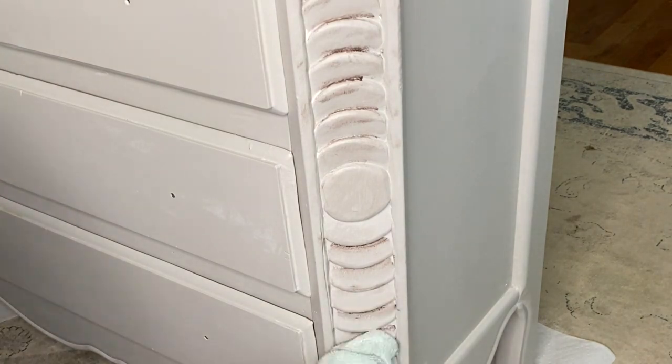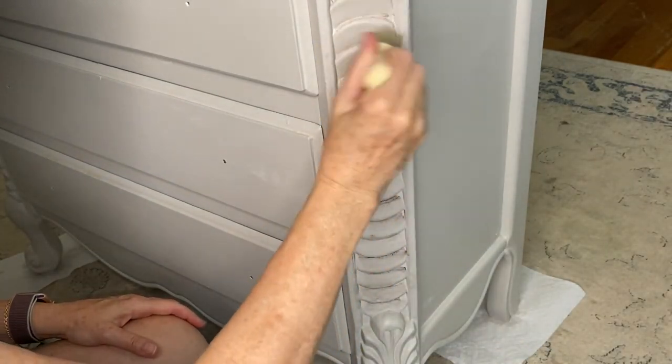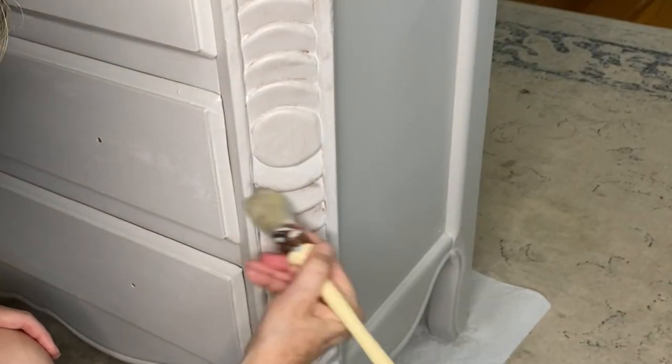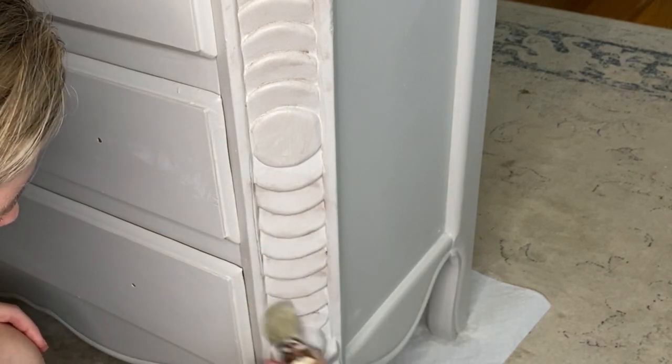I'm also going to use the dark wax — actually, this is brown wax — on the corners of the drawers, around the edges, and also around the edges of the top of the piece and the side panels.